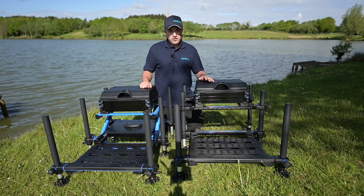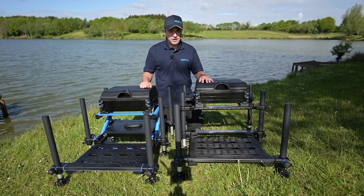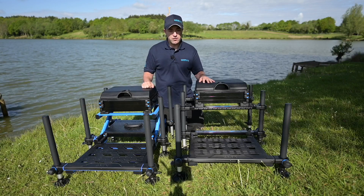Hi, I'm Tony Kerr from Match Fishing Magazine and today we're going to be taking a look at the two latest additions to MAP's seat box range.